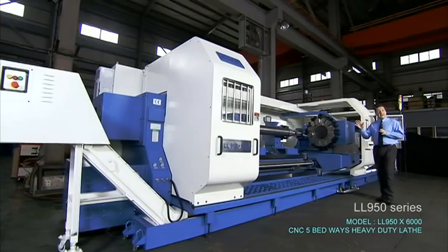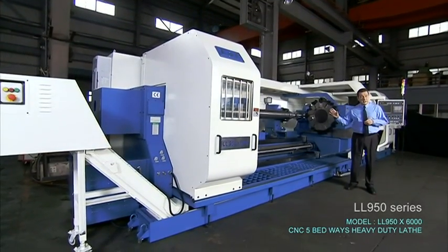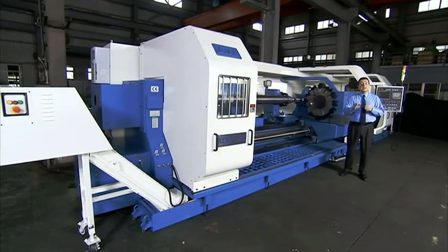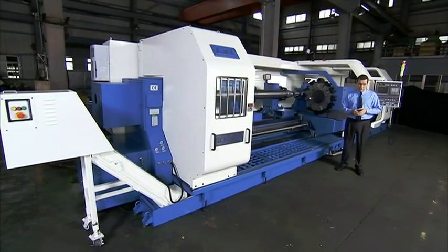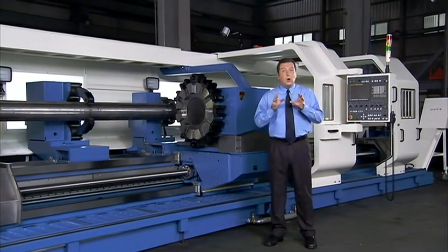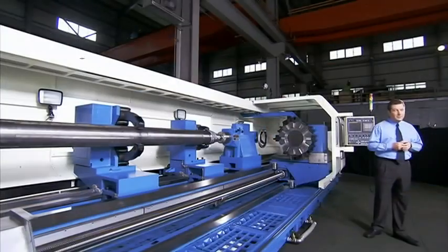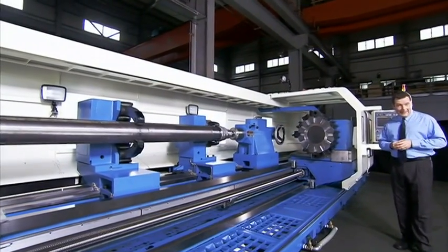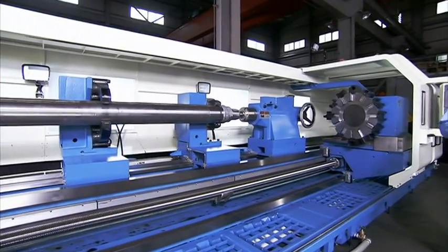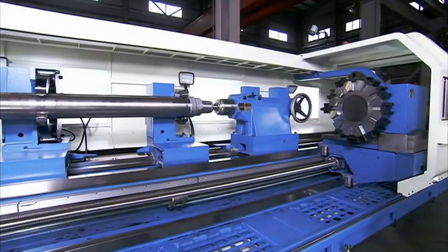This is the LL950 X6000 heavy duty CNC lathe from L&L Machinery. This machine has a truly revolutionary structural design and a range of specialised features which specifically target the demands of heavy industry. The machine we're looking at here is the 6000mm model, but L&L provides this model in lengths from 4 to 8000mm.